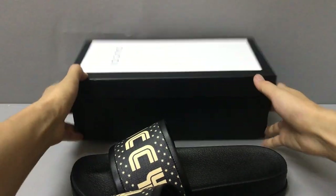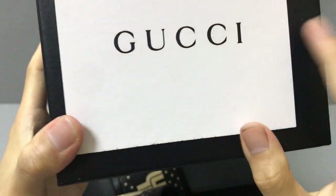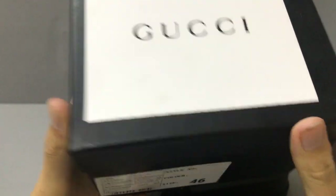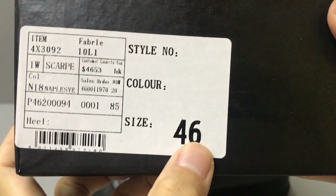It also comes with a shoe box. Now you can look at the shoe box — here is the Gucci logo, and in this part you have a label on the shoe box showing the size.